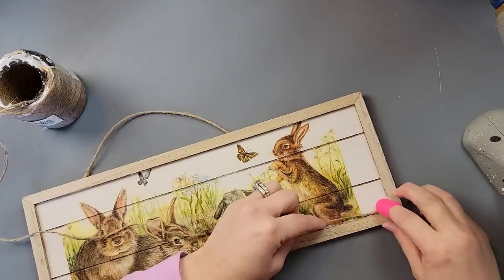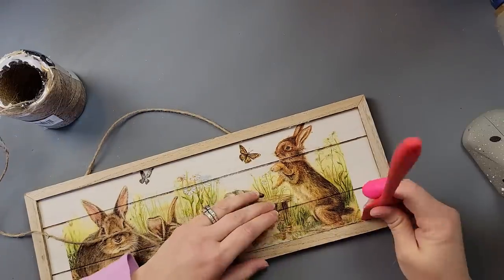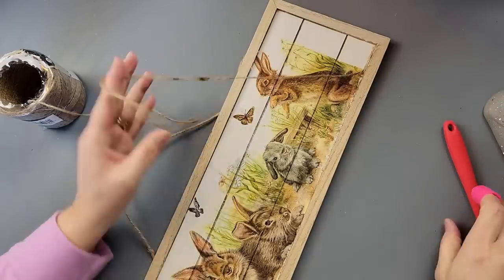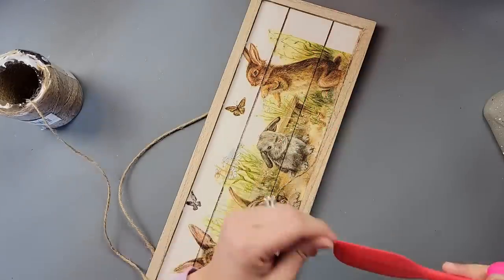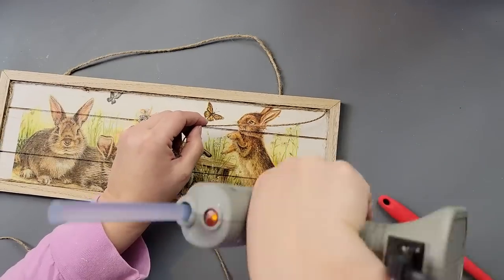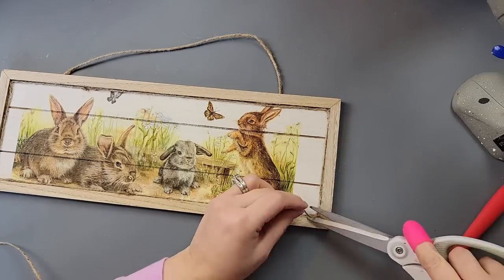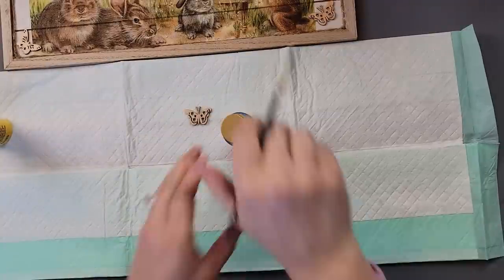Then I decided to do something else. I took some twine — I get this from Walmart — and I'm going to hot glue it all the way around my picture. The main reason is that some of the napkin was on the inside edge of the frame, and I wanted to cover it. Plus, I like doing that with twine anyway. Once I went all the way around, I decided to add some butterflies.